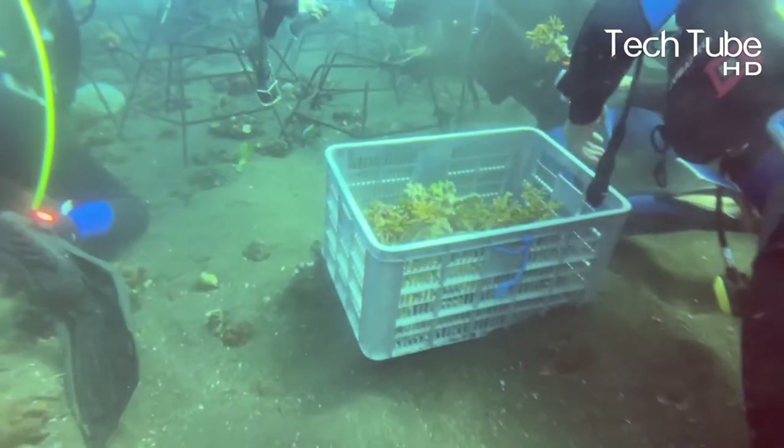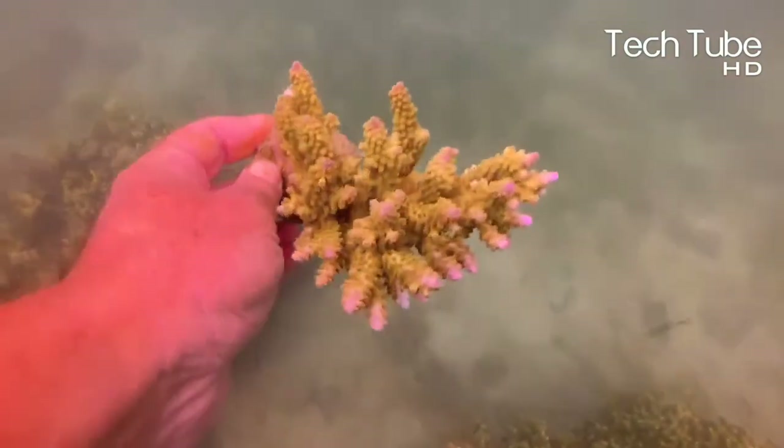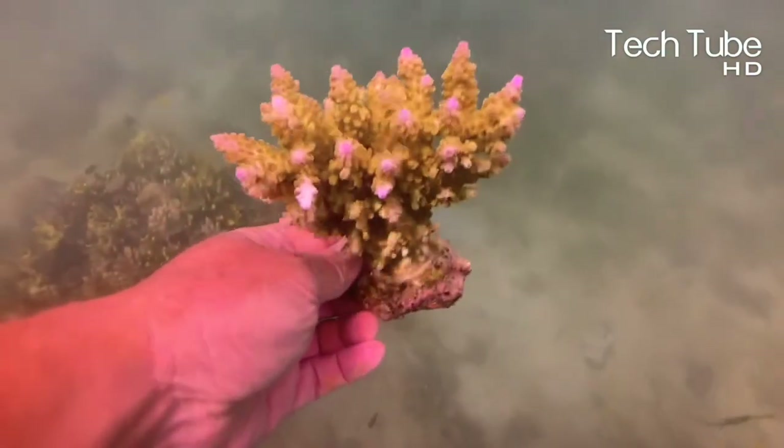Additionally, this farming doesn't require the adoption of modern technologies and equipment for the plantation of corals, because the main operations are done manually. Though it seems to be very easy, in reality it's more sophisticated than the procedures look.